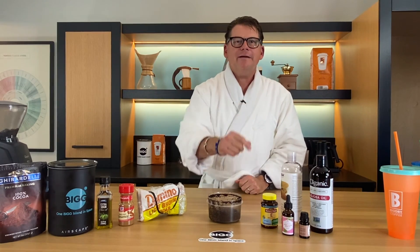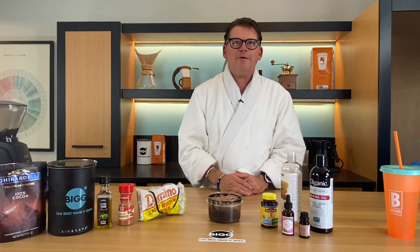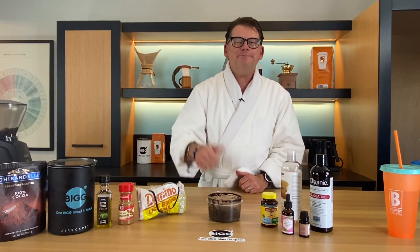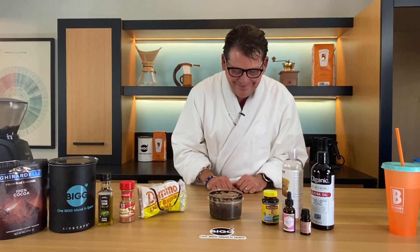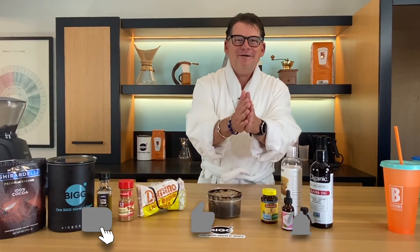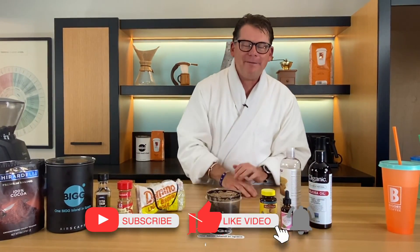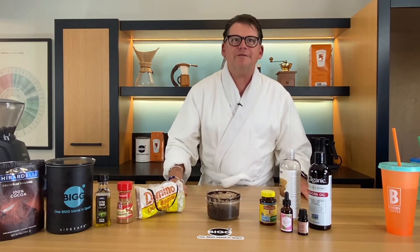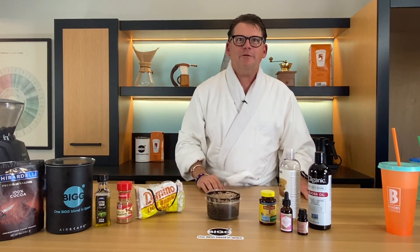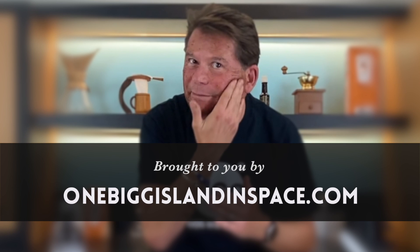I do this about every other day. Whether you use the method that's out of your kitchen cabinet or you add special oils, essences, or vitamin E, either one is great. It's all about exfoliation and rejuvenation — and that's exactly what happens. Hopefully you liked this episode, maybe leave a comment. The thing we want to leave you with is: when you love the world, the world will love you right back. Thanks for joining us — click the subscribe button. Bean Basics is brought to you by OneBigIslandInSpace.com with two G's.